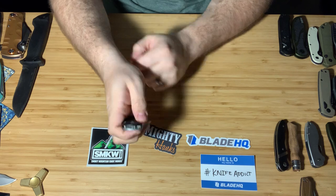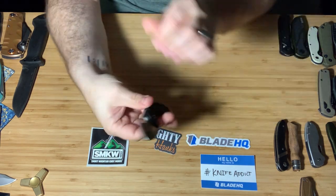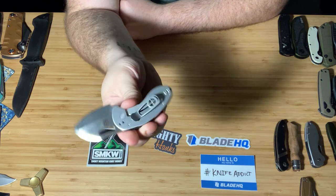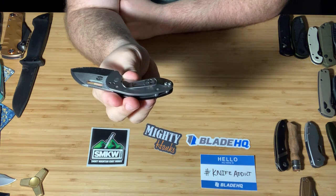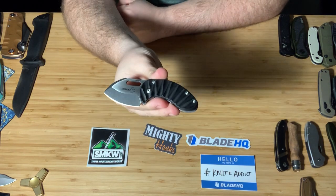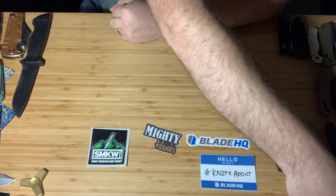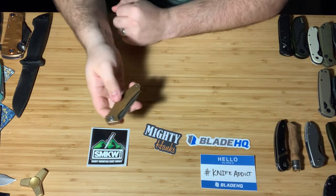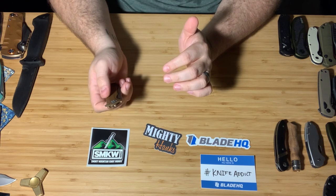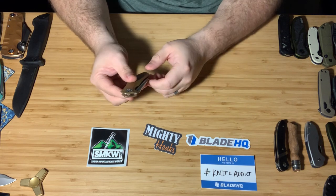Next is the Boker — I believe this is called the Nano. Really cool little knife from Boker. If you give it a little bit of wrist action, you can actually flip this guy open. Really cool little knife. When I post this on YouTube I will try to list off everything I'm showing very quickly, so those of you who are interested in looking at some of these things will have the name and the model.